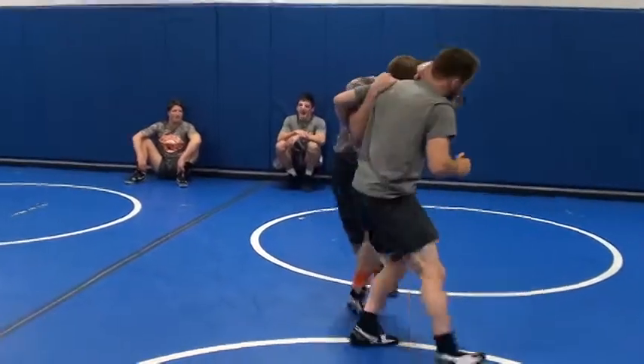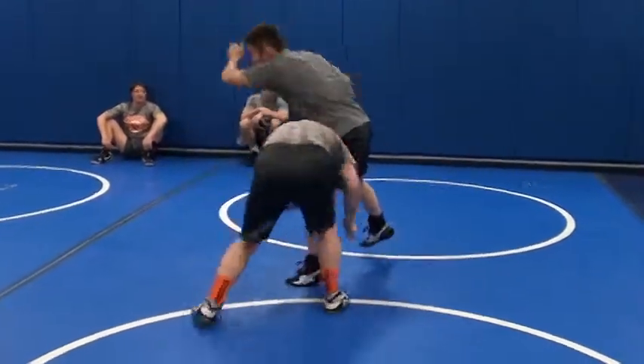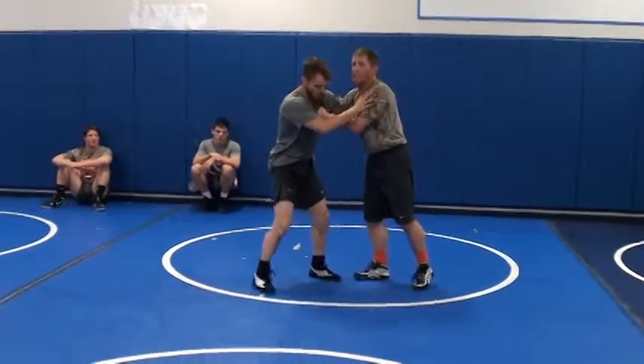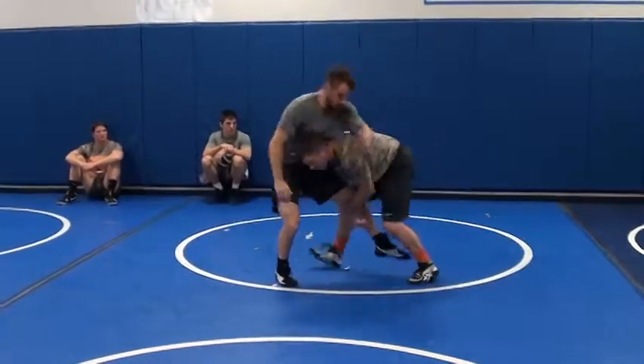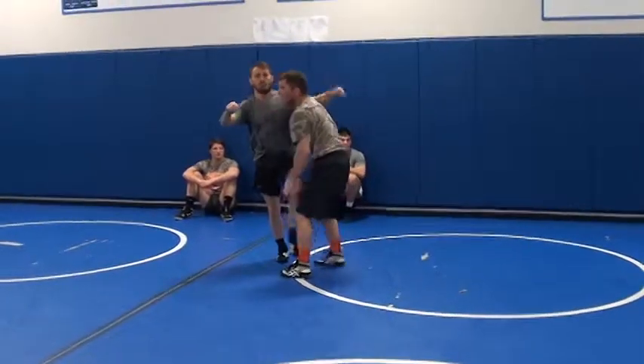I can be even pushing the head away here. I'm looking for the opening. I'm pulling down on the underhook here. He's trying to push away, I'm going to the single leg.